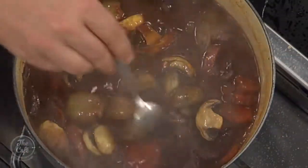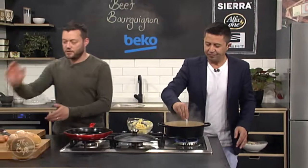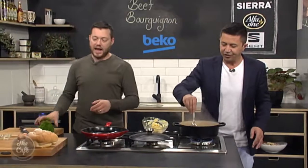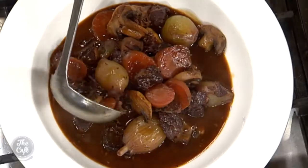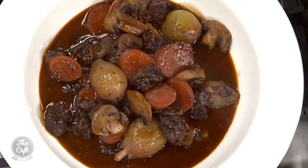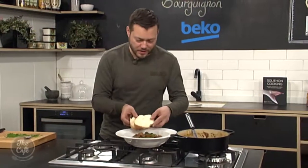The mushrooms are ready — fairly happy with that. Mushrooms go in, give it a stir, let it simmer for about another 10 minutes, and then we're going to finish it with some chopped fresh parsley. Serve some crusty bread on the side and that is it. Serving it up now, finishing with a bit of parsley and some crusty bread on the side. That looks fantastic.